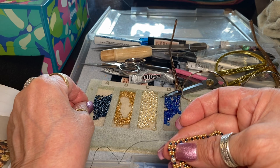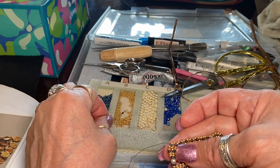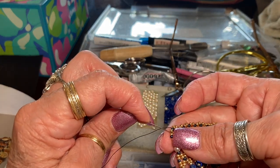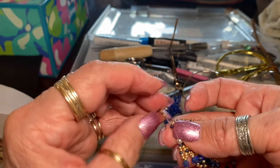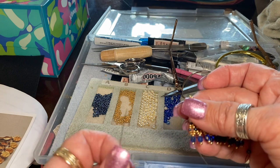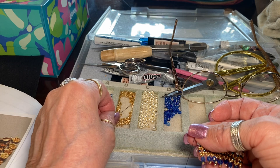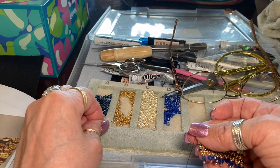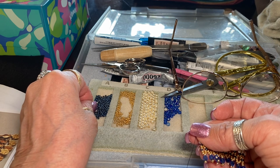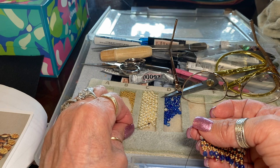Pick up two of these, one blue, and two of these guys. And you're going to go back into the first blue color. Pull down. And then I'm going to go back and pick up two gold, one blue, and a pearl.